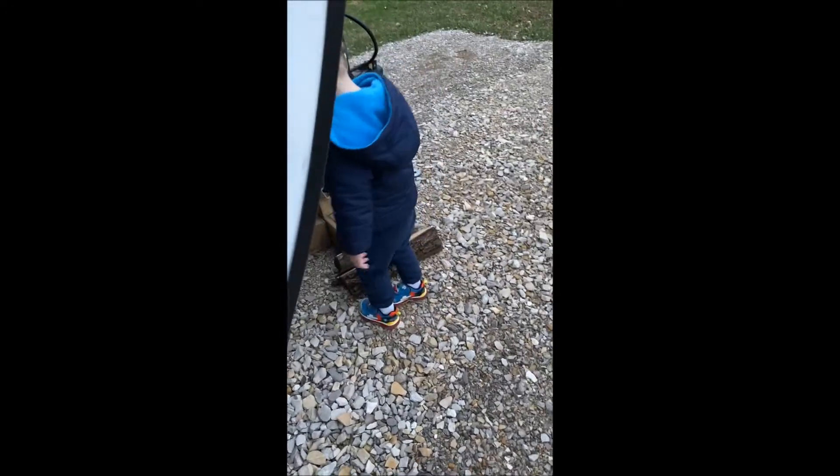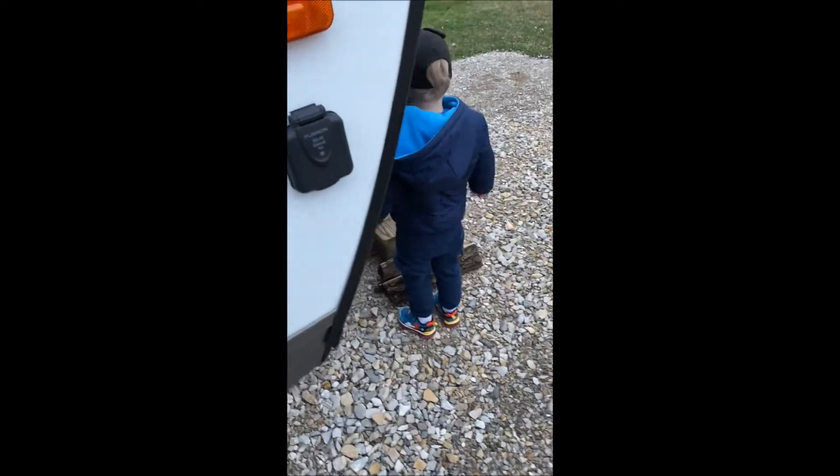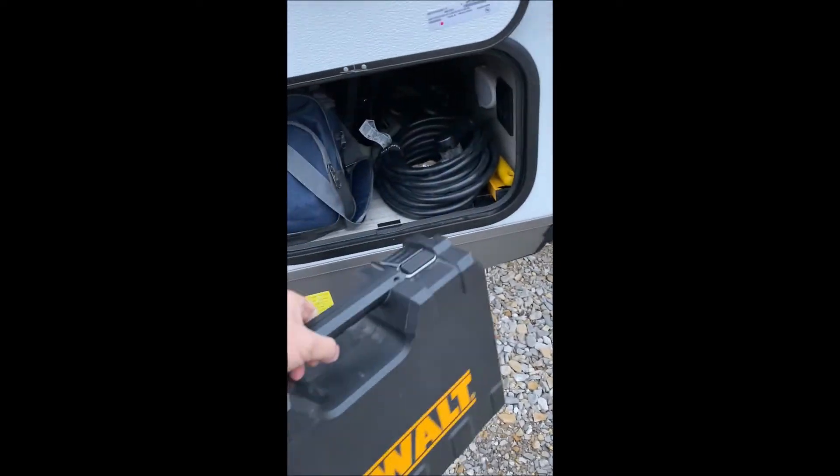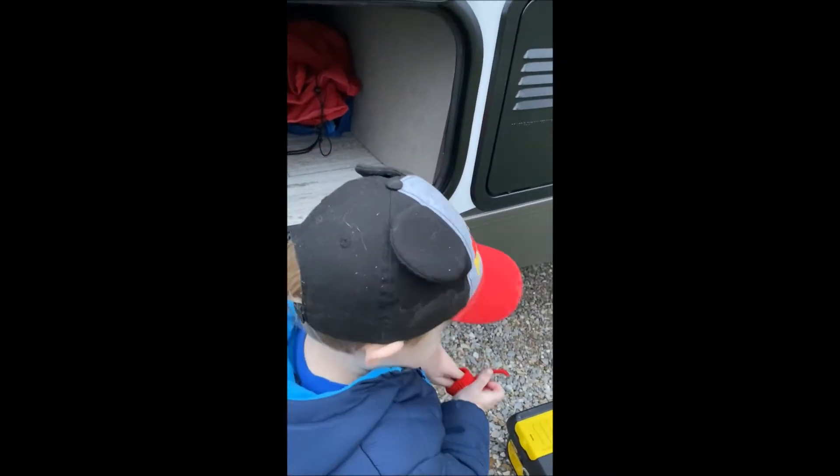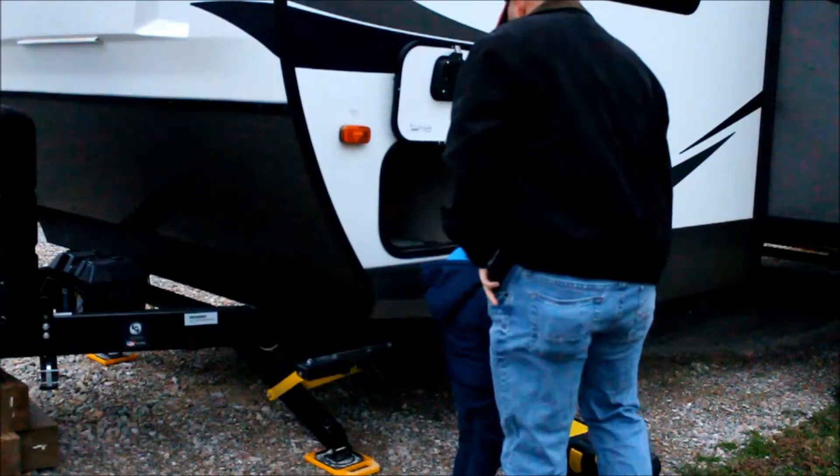We're going to video with both my phone and the camera. Right in here are the screws that hold this panel, and we've got to get behind that to get to the pump.